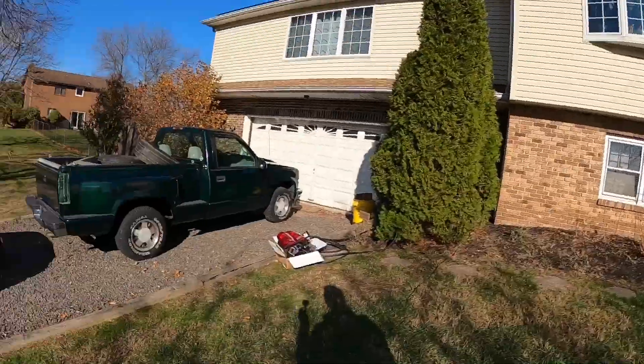Everything else is for the GTI. I spent way too much money on the GTI, so let's pull the GTI out and pull this back and go over it a little bit.